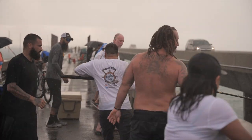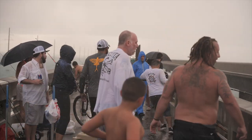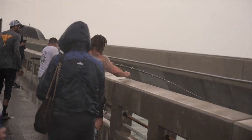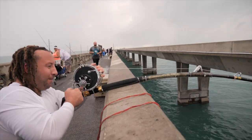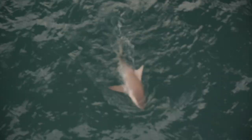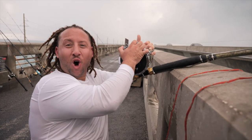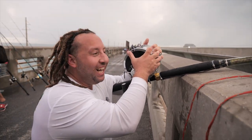Whoa! Whoa! Let's go! Woo! Let's go! Big pull, baby!